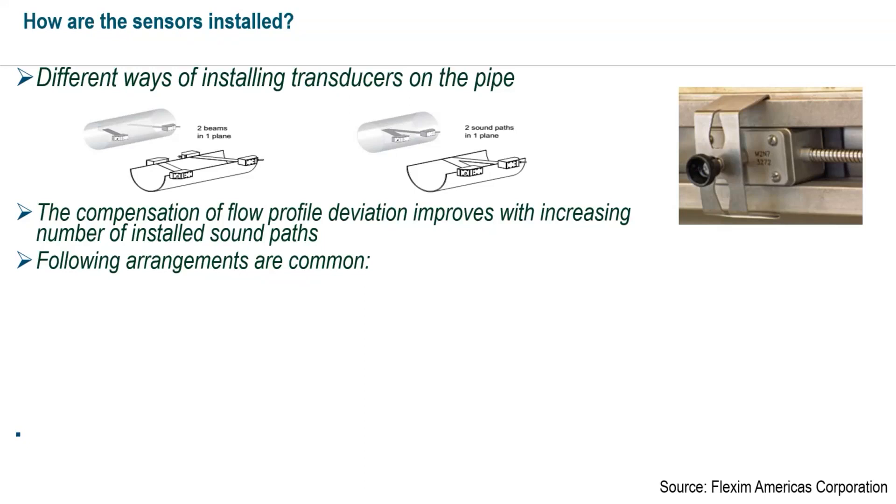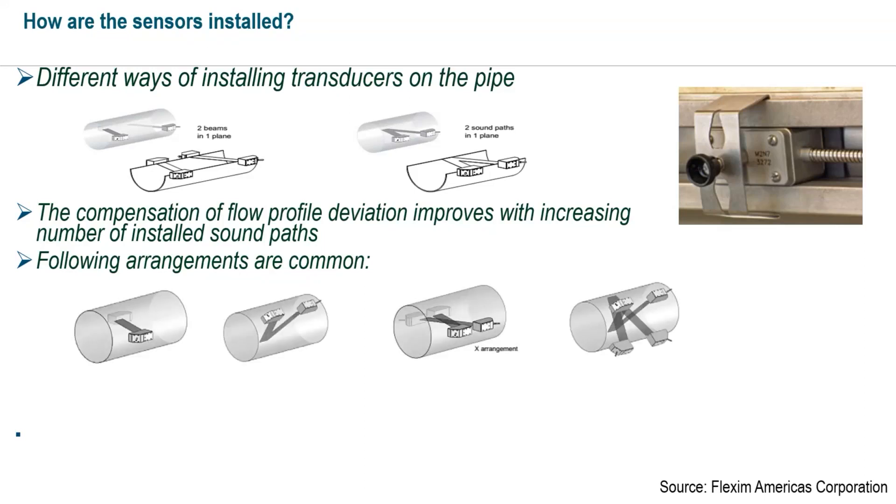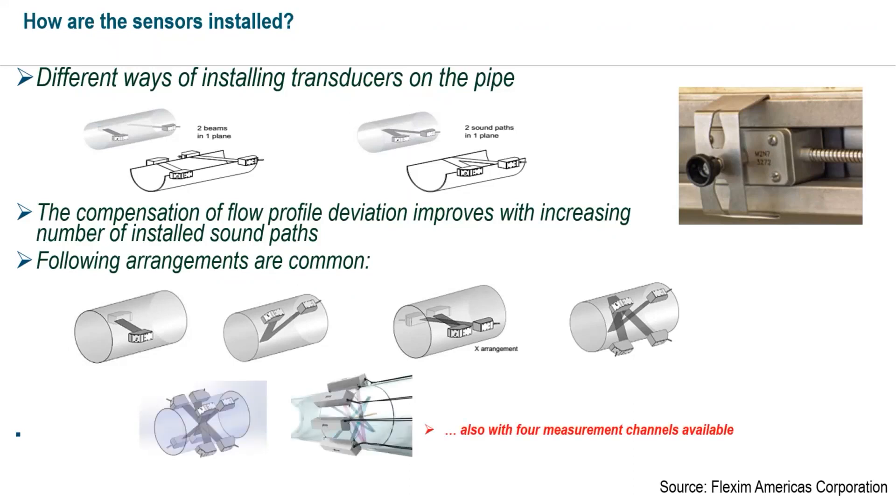For the permanent installation, we reused one of the existing flow transmitter signal paths. This shows some of the different configurations: we did two transducers on one side of the pipe with their permalock mounting system, so the signal bounces off the opposite side. You can also put them on opposite sides. These are just some of the different ways to mount the transducers. A wide range of fluids can be measured, with many different flow ranges and temperatures — very versatile.